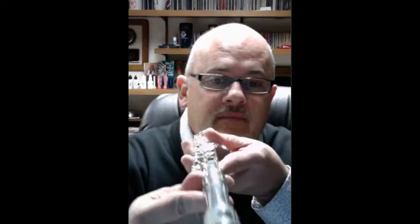The tone hole — this is the lip plate, head joint lip plate — needs to be in line with the keys. Let me get that up to the camera: the tone hole needs to be in line with the keys.